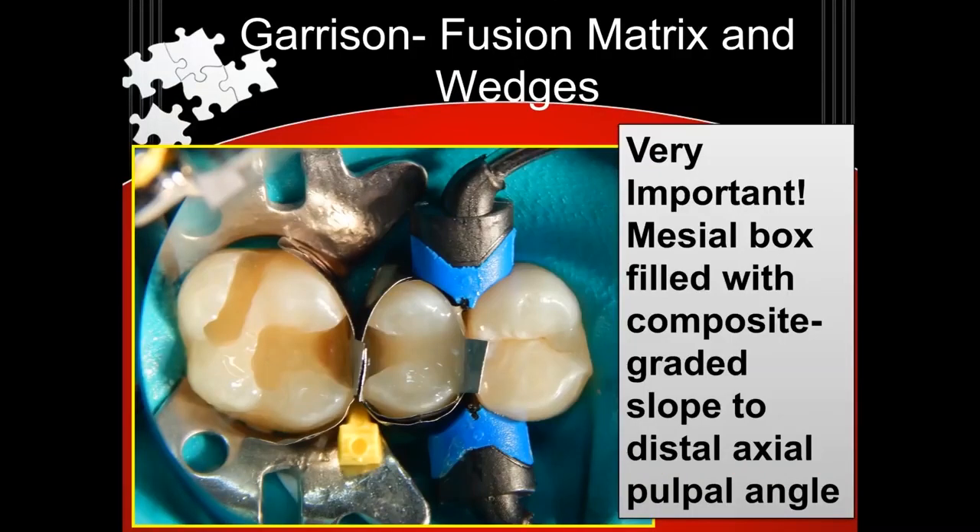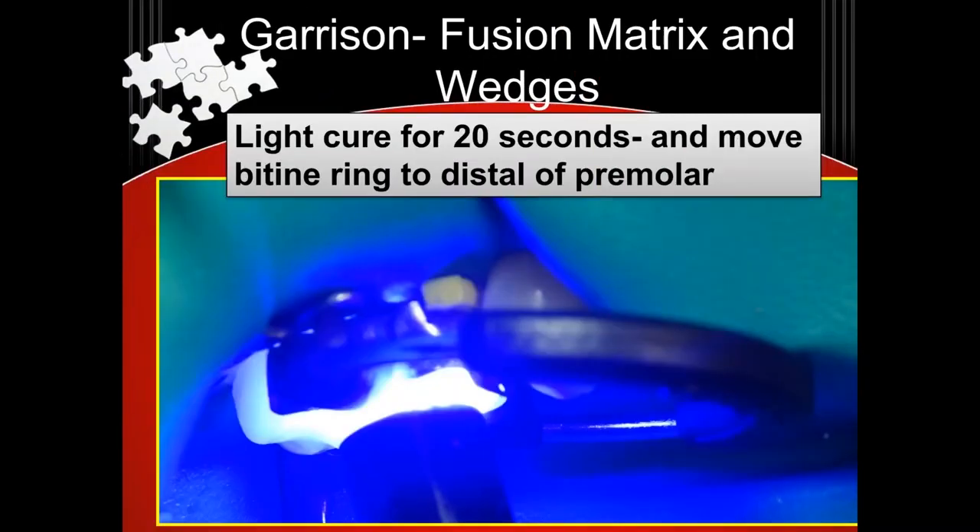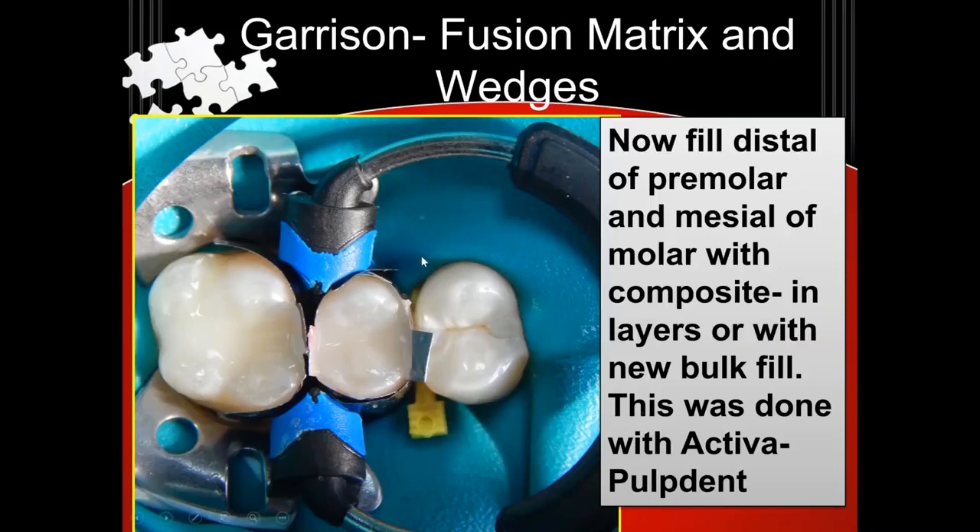After I have the adhesive all cured, I'll inject my composite — or you can pack your composite, whatever — just in the mesial component and make it a little slope. You see, just the mesial component is filled on that premolar. I'll light cure that. And then I'll move my bi-tine ring. The reason I do that is when I have my bi-tine ring here, it's separating that way and that way. If I double bi-tine, that force will be negated by that force. So to get a tighter contact, I'll get this done.